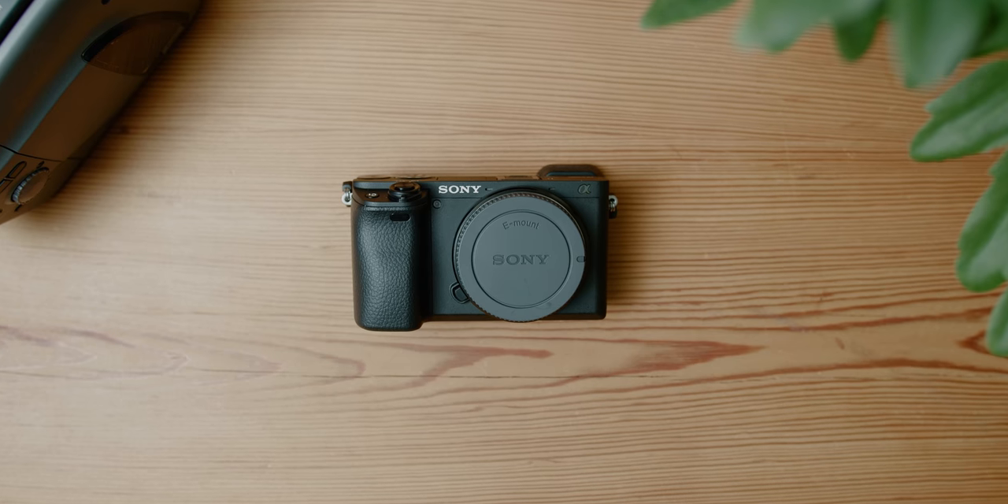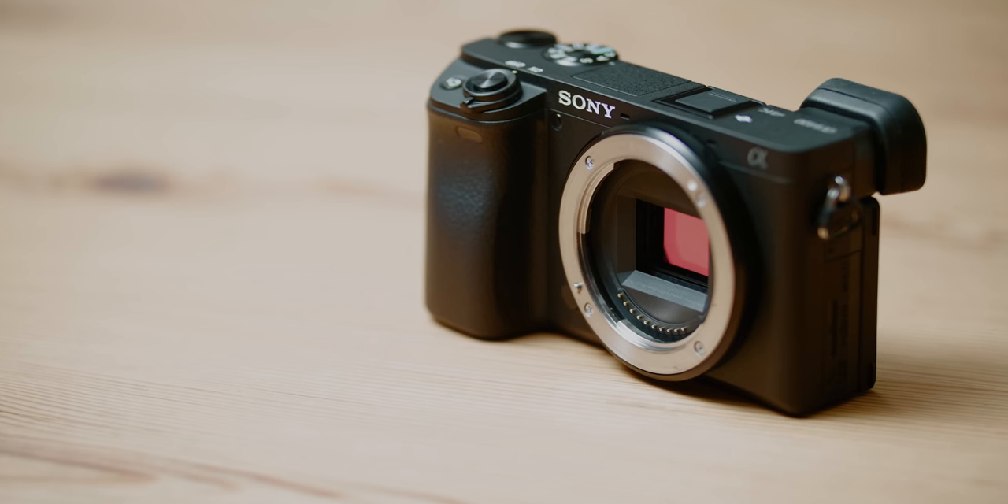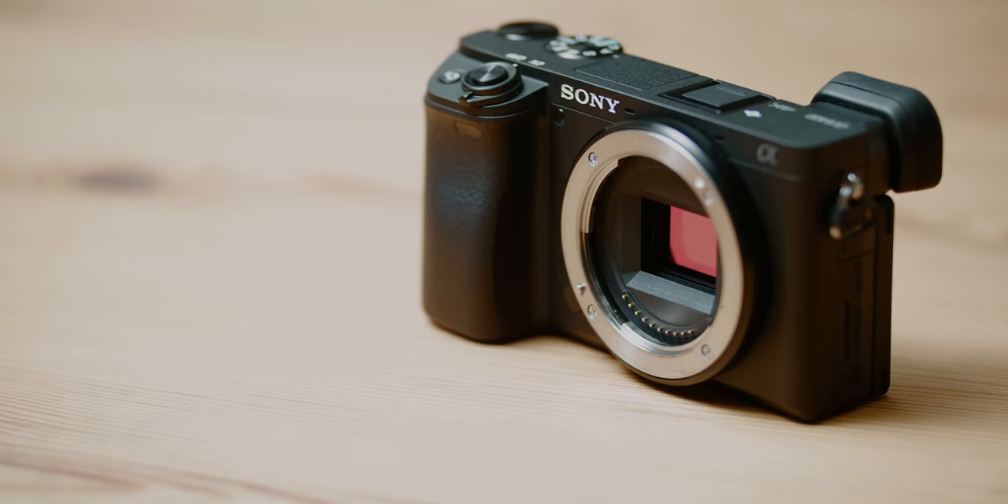This camera could even work for beginner-level cinematography like music videos or weddings — it's a great starter camera. However, if you're strictly into cinematography and not vlogging or YouTube, I'd get something like the GH5, the Blackmagic Pocket Cinema Camera, or the Sony a7 III or a7S II. But overall this camera is really cool, I think it lives up to the hype, and I would definitely recommend it.